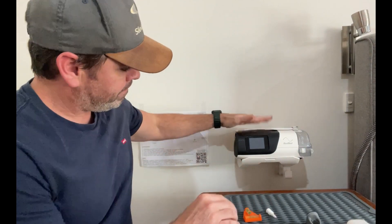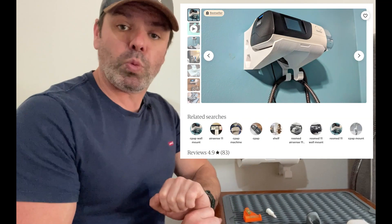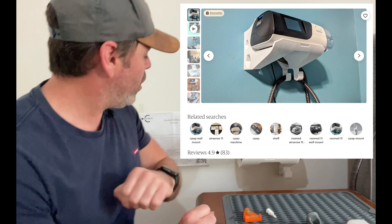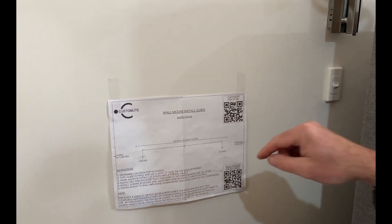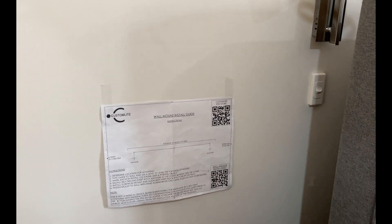Now when you purchase the AirSense 11 custom wall mount — I'll put a link in the description down below — this here is the little wall mount installation page that comes with the printed wall mount.